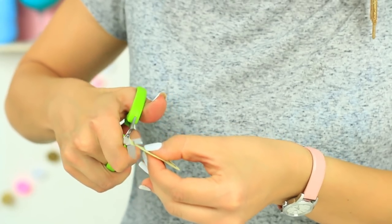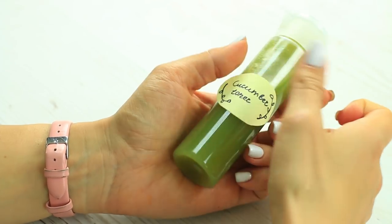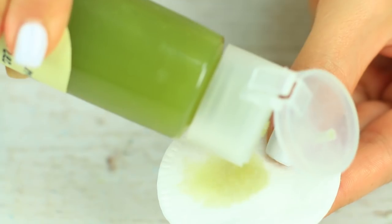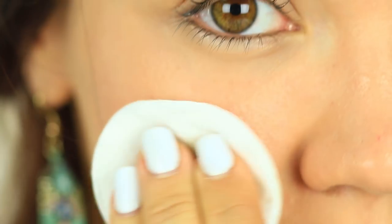Put on the top and shake well. Draw a label and attach it with double-sided tape. This cucumber toner treats acne, lightens dark spots, removes blackheads, minimizes skin pores, exfoliates dead cells, and lightens acne scars. Your skin will be as fresh as a cucumber.